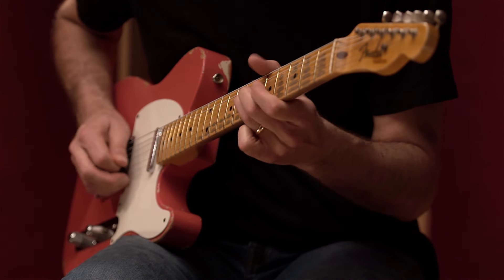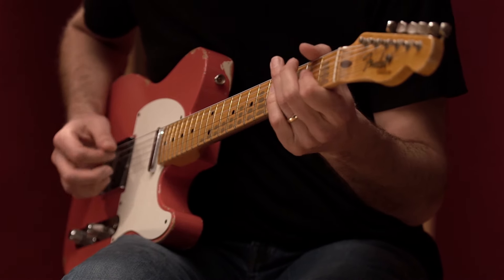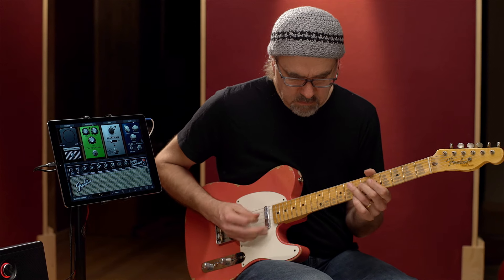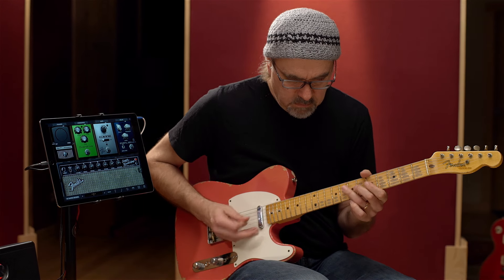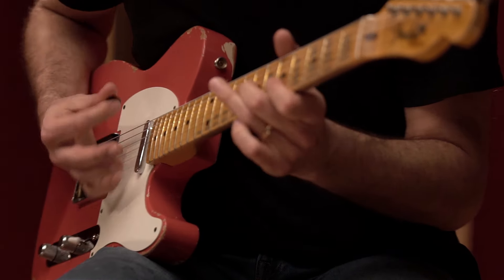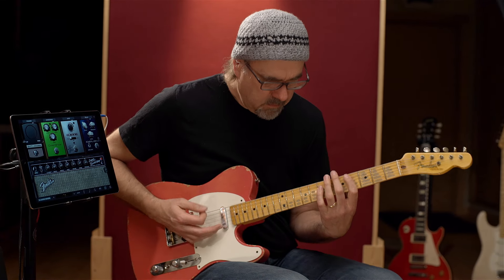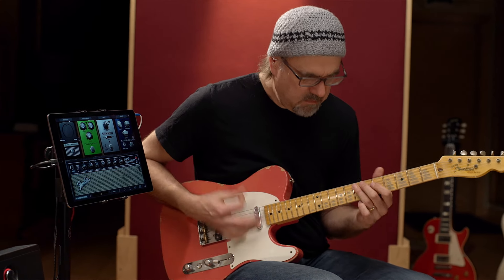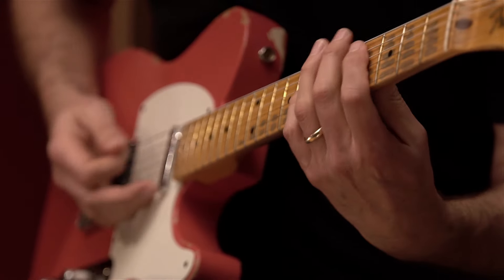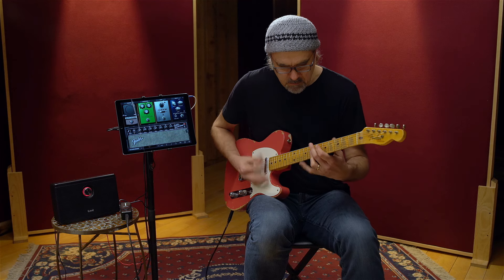When I play lightly, it cleans up. Dig in — you get the idea. It reacts like an amp would.